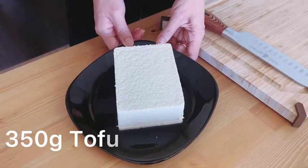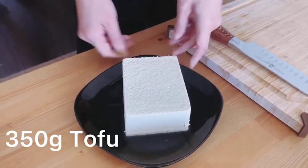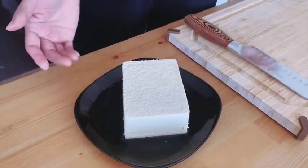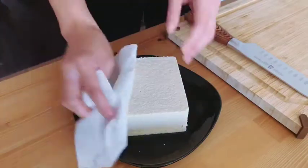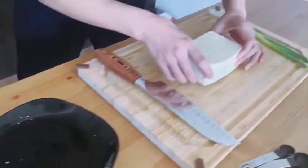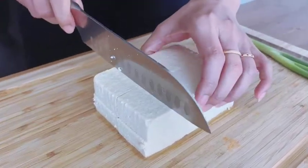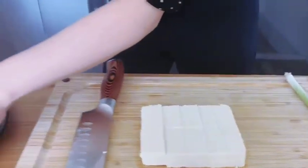First, we need tofu, of course. You could buy silk tofu or soft tofu. But today I only have firm tofu because my husband made a mistake and bought firm tofu for me. So sorry about that. And we need a kitchen towel to dry them a little bit. Then we need to cut them in small pieces and put them back on the plate.